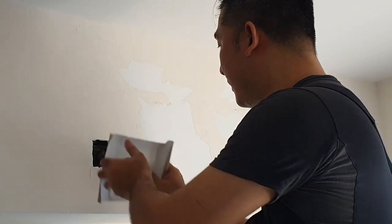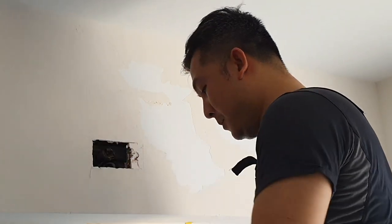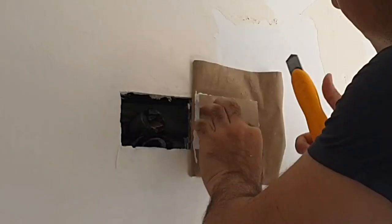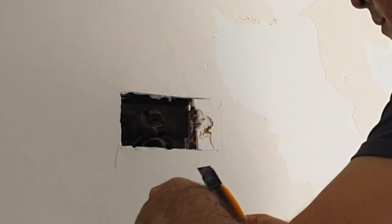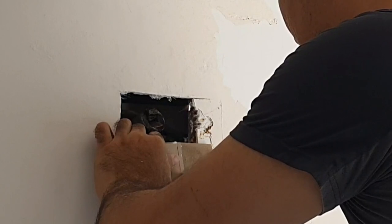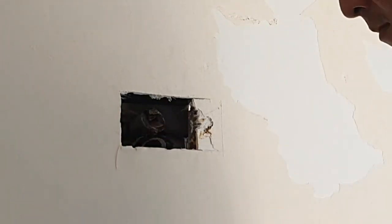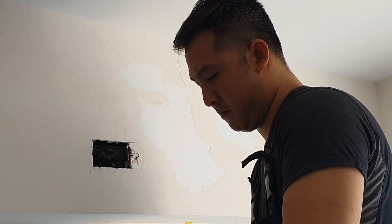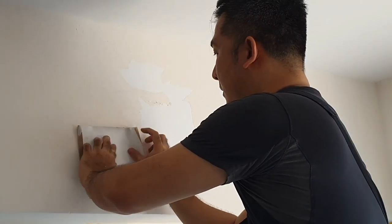Before you do anything, test and see if it fits. If it doesn't, you might need to do a bit more trimming. In my case I do — this one seems a bit big, so I'll need to trim this part off a bit. There we go. The patch fits.